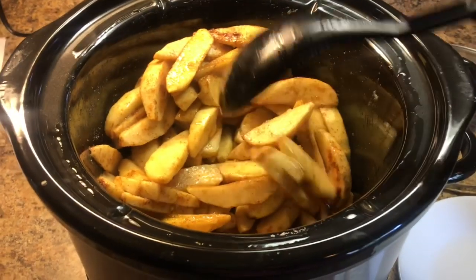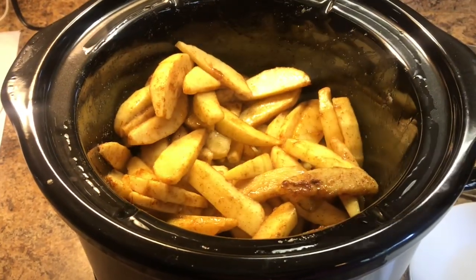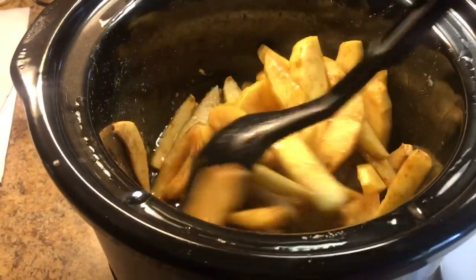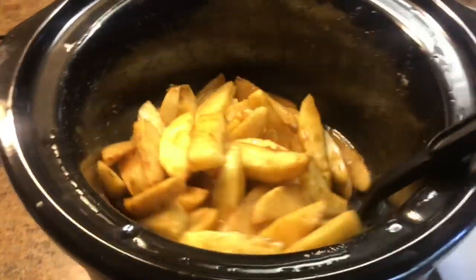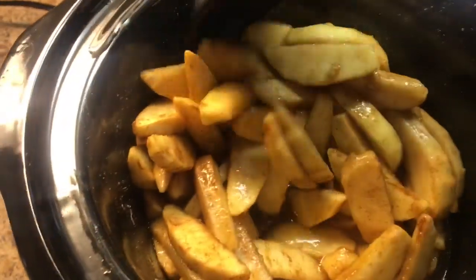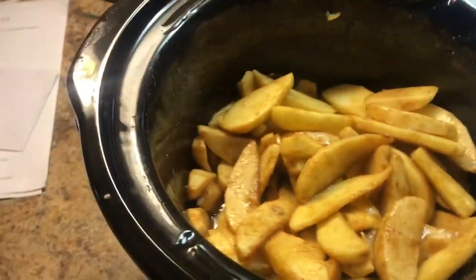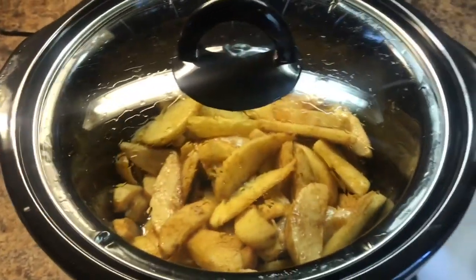We're halfway through cooking — I'm doing three hours on high, so I'm an hour and a half in. I'm just going to go in and give it a stir. You do not have to stir yours, I just like to pick at things and can't leave them alone. Just a quick stir, then another hour and a half and these will be done.